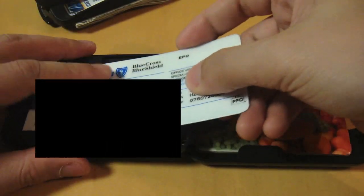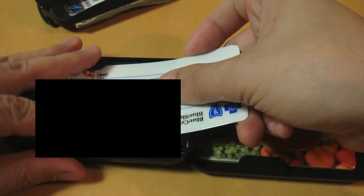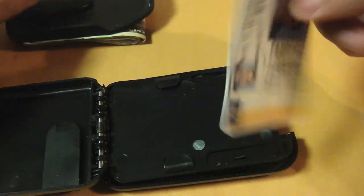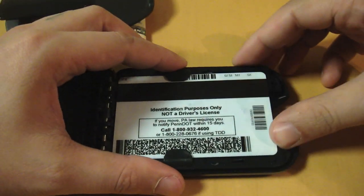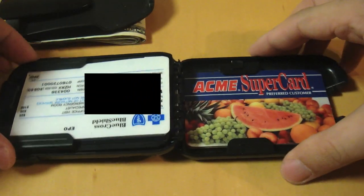Now for the other side, let's stick this Visa card in, then a MasterCard and my insurance card — which I couldn't slide in on that side — so let's try the other side, and there you go. That's six cards in already. Next, let's put one more card here. This slot does not have the RFID shield, so make sure you put something that is not important here. Only the main card slot has the RFID shielding.